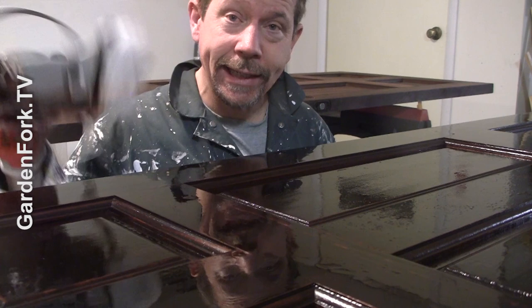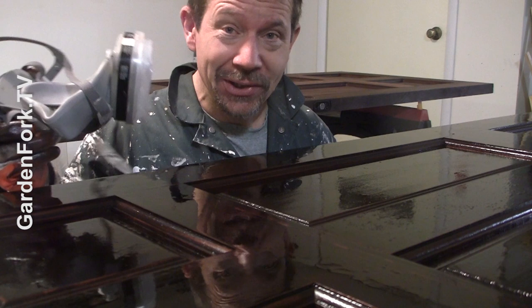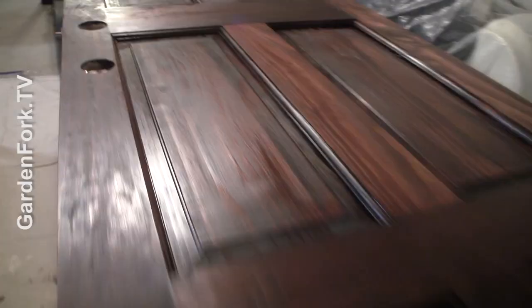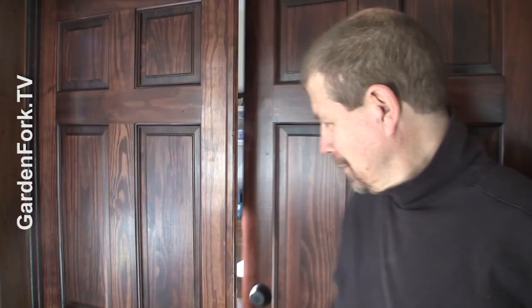Second coat is on. How dark you want it to be determines how long you leave it on. It just looks really cool like this. If all else fails, read directions on the back of the can. Looking very nice — just going to let this dry, then we're going to flip them over and stain the other sides.